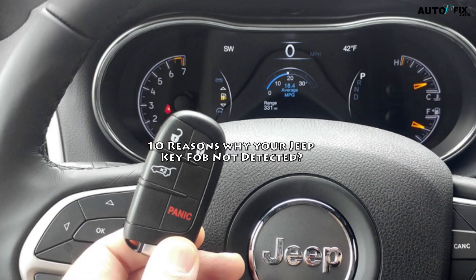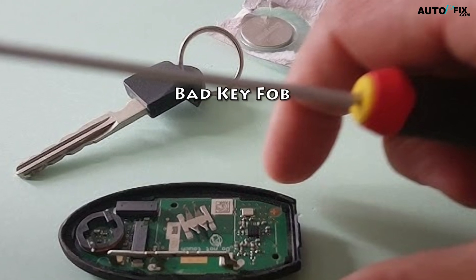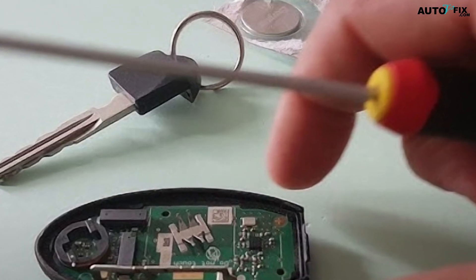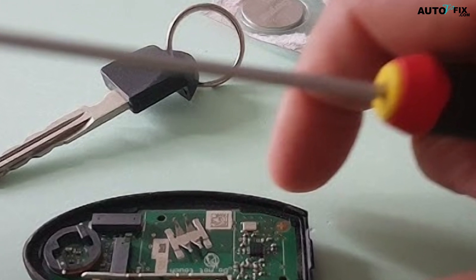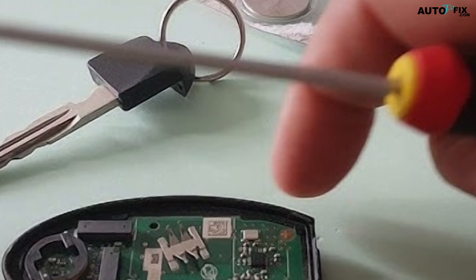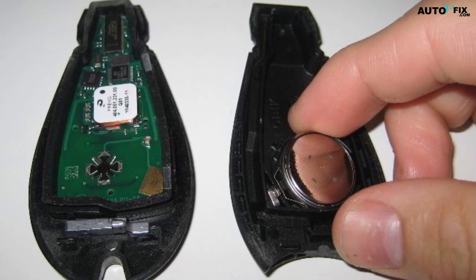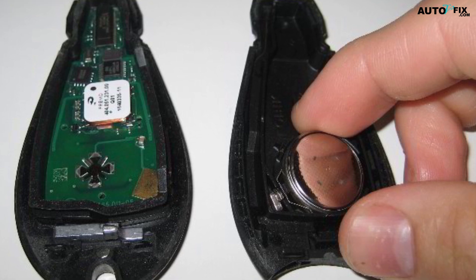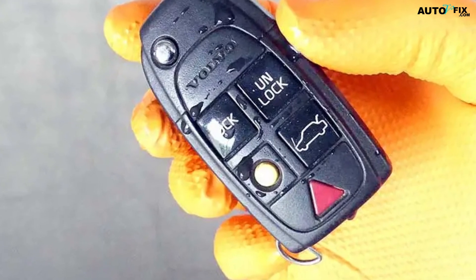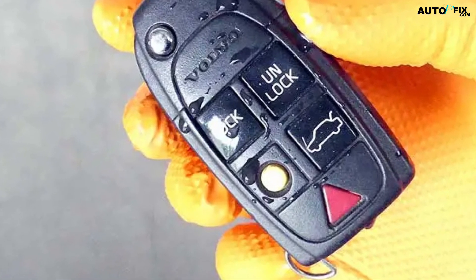10 Reasons Why Your Jeep Key Fob Is Not Detected. 1. Bad Key Fob: In this case, you will need to replace the entire Key Fob. There are a few different things that can cause a Key Fob to become faulty. The most common cause is physical damage — if your Key Fob is dropped or hit too hard, it can damage the internal components. Another common cause is water damage, which can short out the electronics and render it unusable.